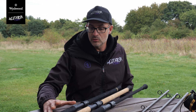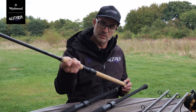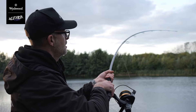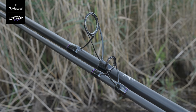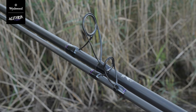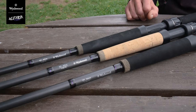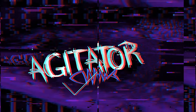Across the range they all have this long extended foregrip which is extremely comfortable and really does aid playing some very large fish. They all share the same SIC fully braid-friendly, impact-resistant guides, which are also in an anti-tangle format — which comes in really useful when you're boating baits out. They'll be hitting the shops hopefully on March 24th.